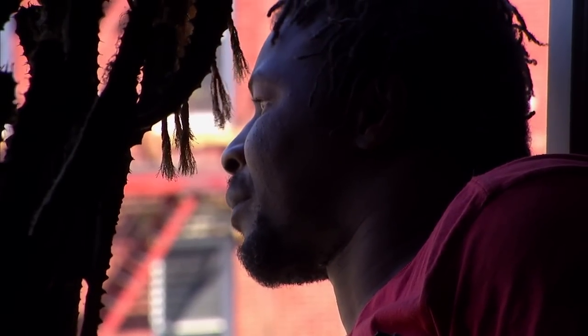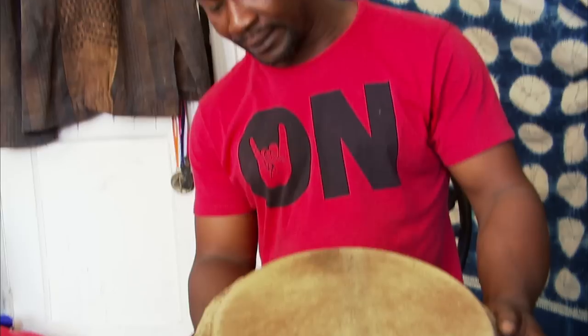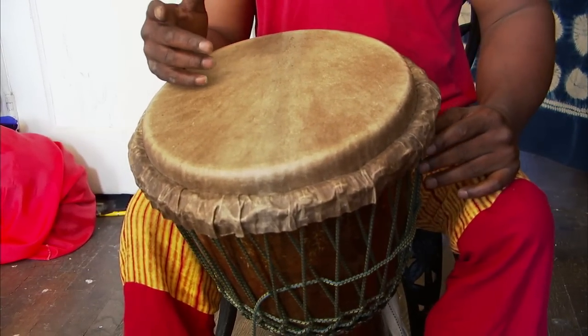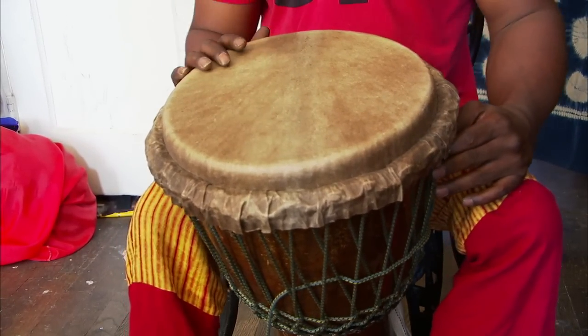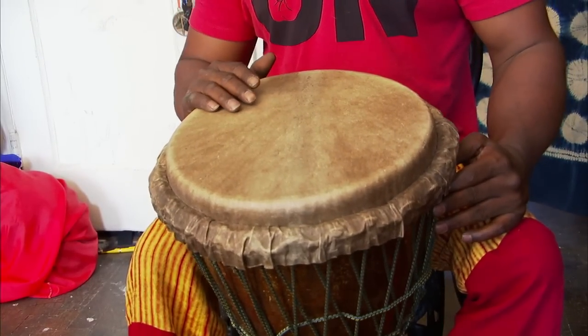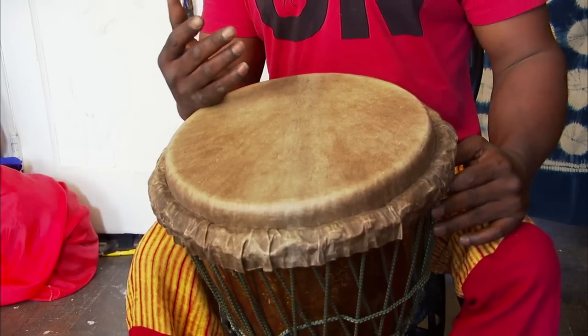The first instrument I use is called djembe. It has three sounds. The first sound is called slap, the second sound is called thumb, and the third sound is called bass.